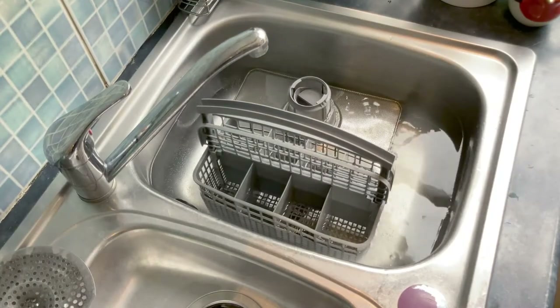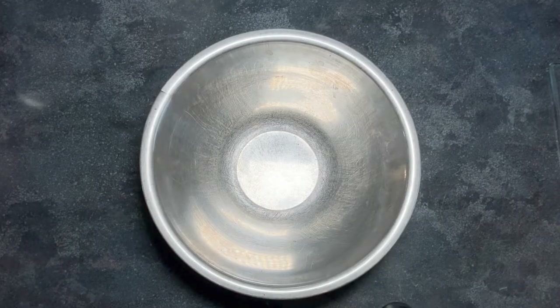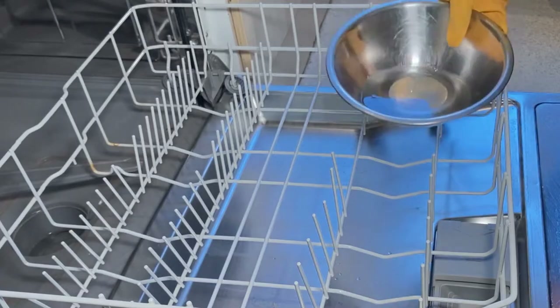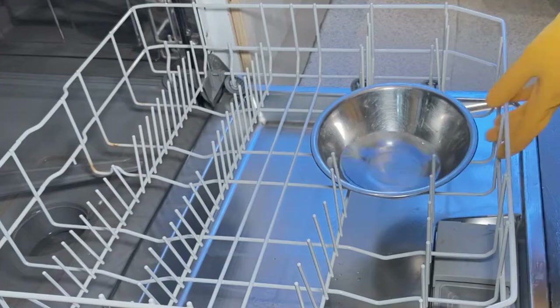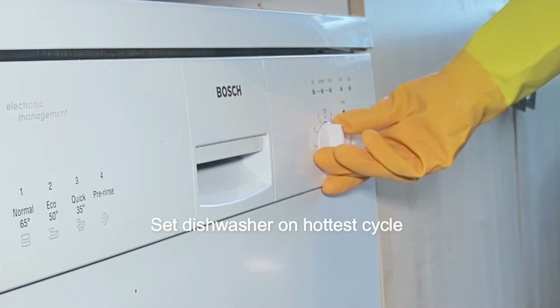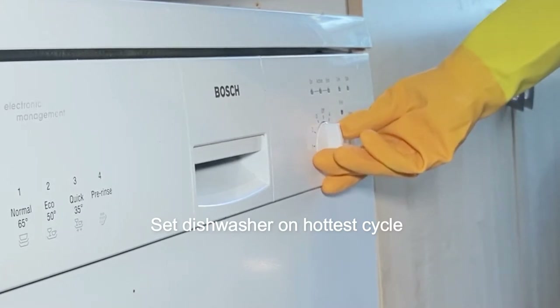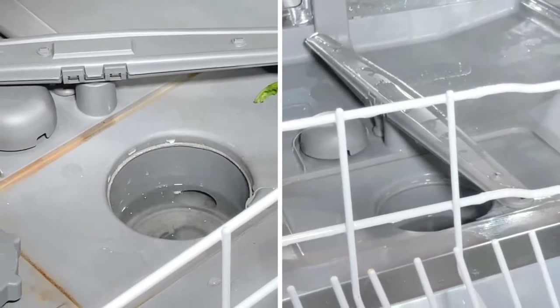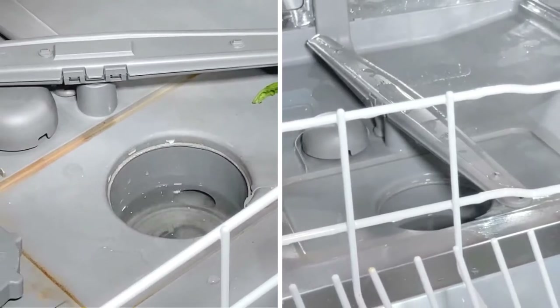Next, fill a dishwasher safe bowl with one cup of white vinegar and place it at the bottom of the empty dishwasher. Set your dishwasher to run on a hot water cycle and the vinegar will break down any remaining bits of food, grease, soap scum, residue and any leftover grime.